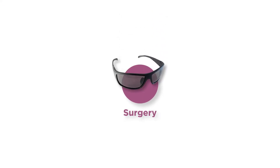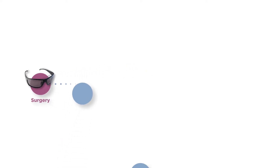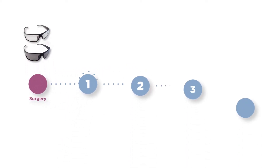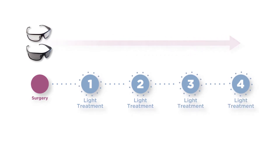After surgery, you'll need to wear special protective UV glasses at all times to protect your new lens and ensure your best possible vision outcome. You must wear them at all times while you're awake until your light treatments are complete.